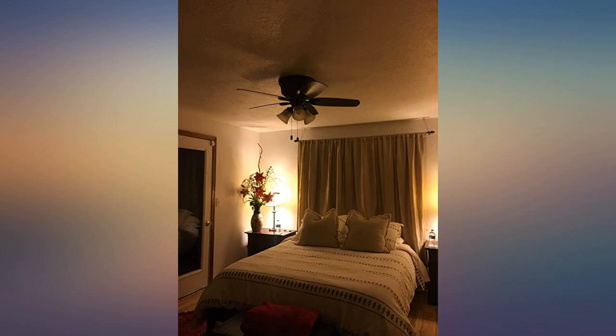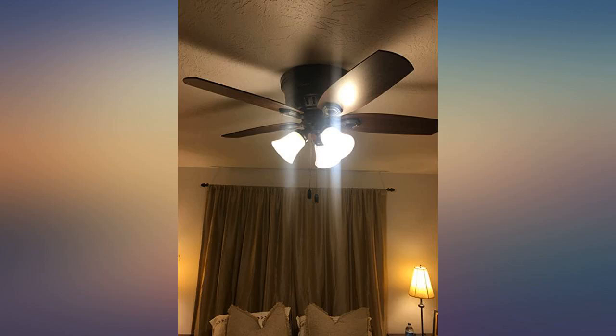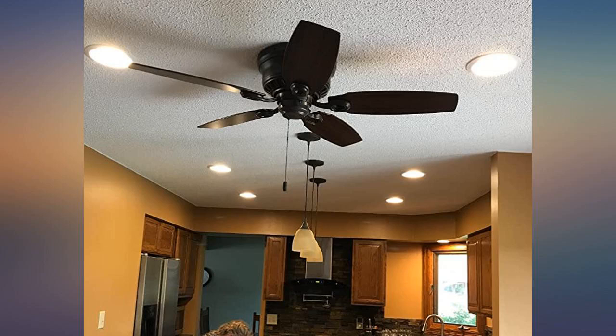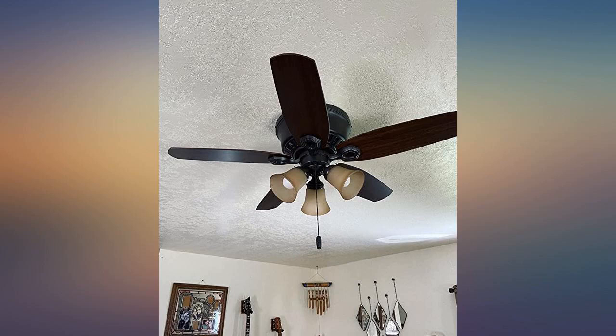Just what I wanted — a low profile, smaller ceiling fan with a light. Absolutely perfect and whisper quiet. This fan looks really nice and more expensive than the price I paid. It was our first time installing a fan and it went really well. The instructions can be confusing though, but we figured it out.